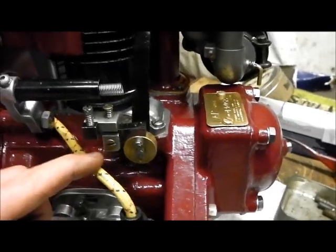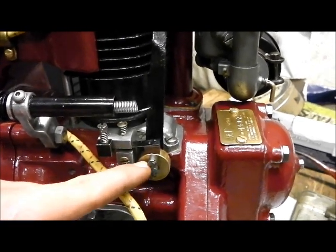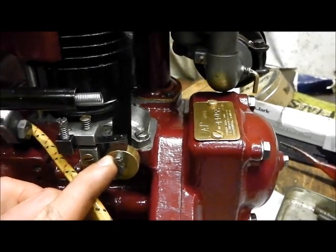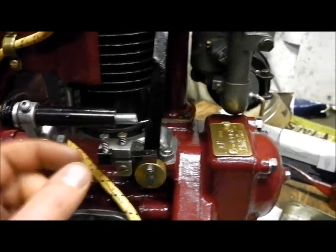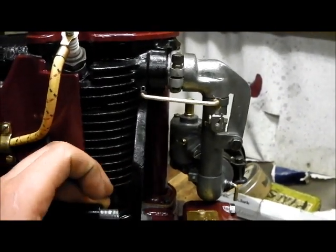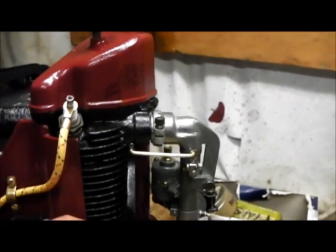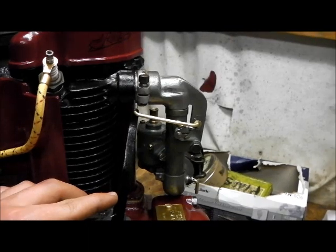There is one part missing, which is the slow idle lever. It's just a bit of flat steel that goes across there and acts on that pin — that is the adjustment. It will set a low idle so when you finish your job you could flip that up, it would shut the throttle almost and just keep it at a tick over.